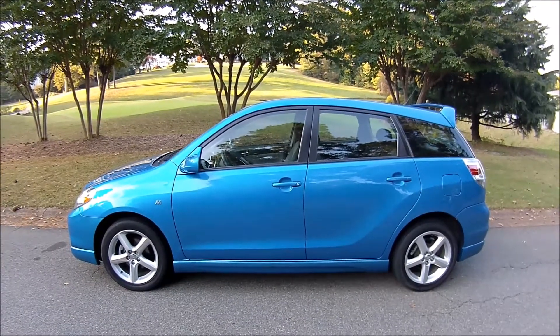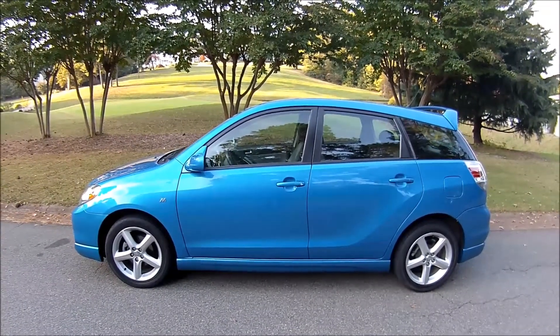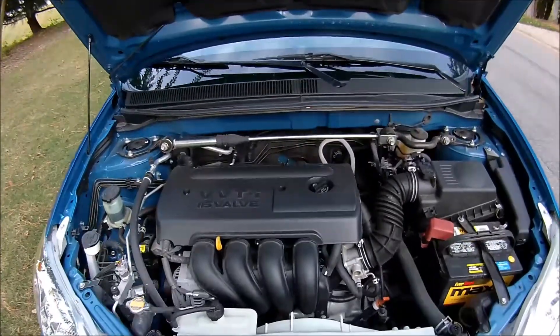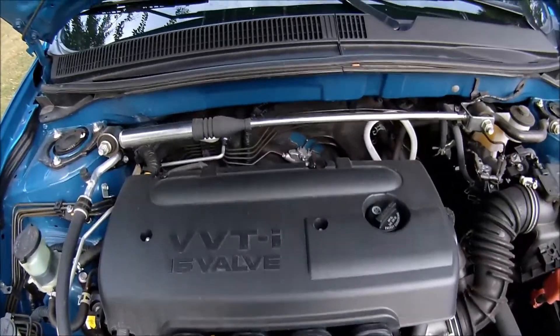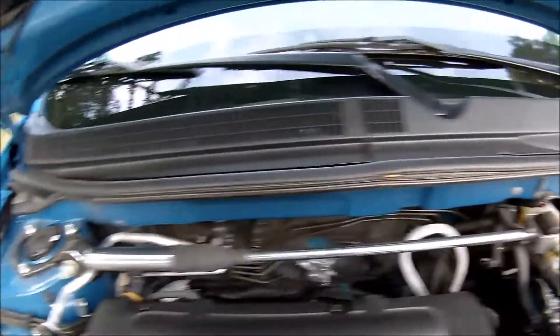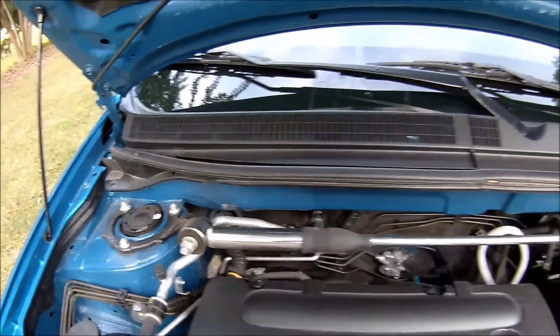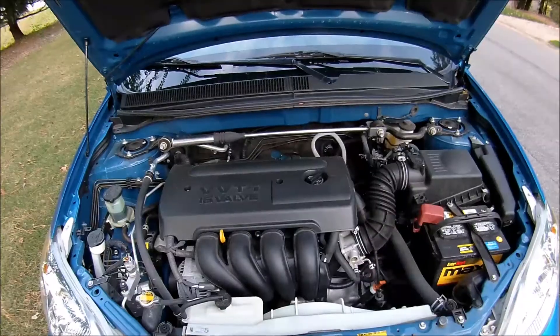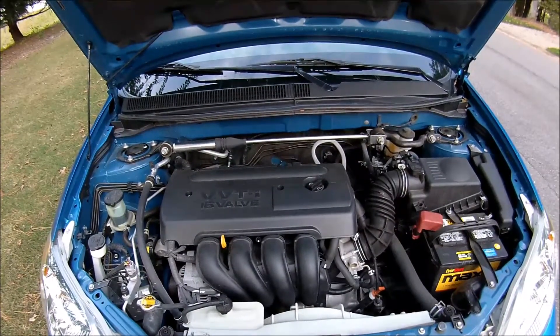This is my 2007 Toyota Matrix. I'm going to show you how to reset the maintenance required light on this. It has a 1.8 liter engine in it, and the M-Theory model comes with a stabilizer bar — that's another unique thing special about this. Other than that, it's just like a Corolla.